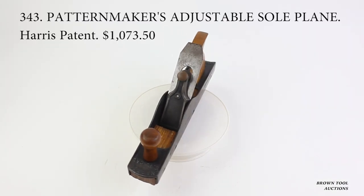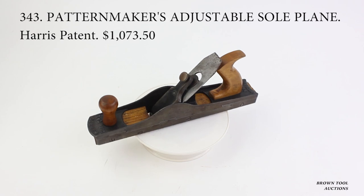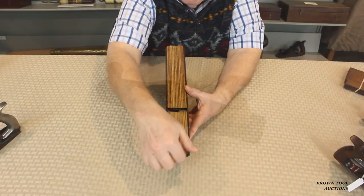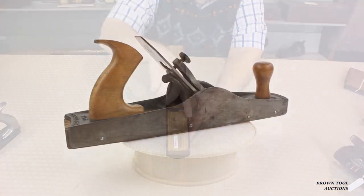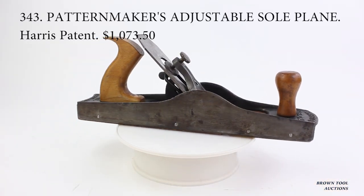This is an example of an adjustable plane with a sole comprised of slats that could be moved or adjusted to create a sole with different profiles, without the need for interchangeable soles.